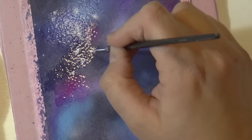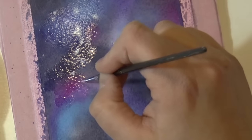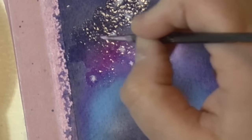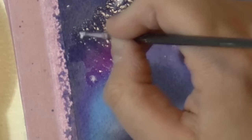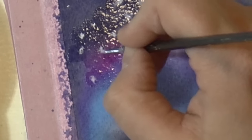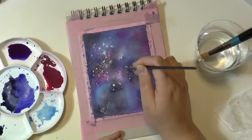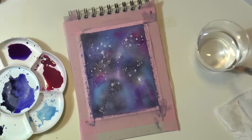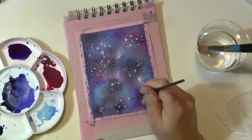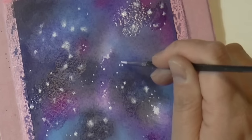I will explain what white gouache is down in the description box, so please read it. I recommend doing this because if you add the white gouache when your colors are still wet, sometimes the white gouache mixes with the other colors and it's not white anymore. So by adding clear water on top of the dry paper, you will get the same effect but with your gouache perfectly white.